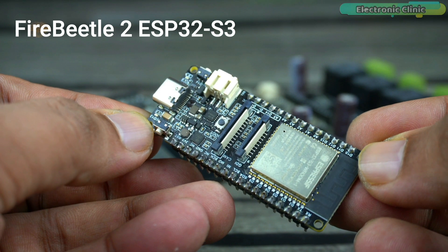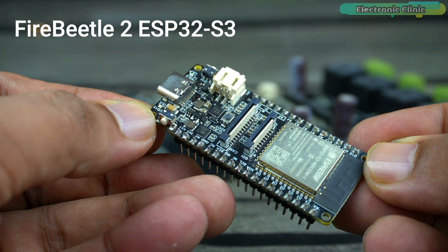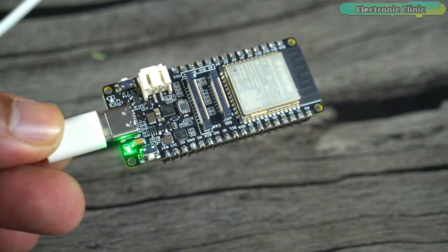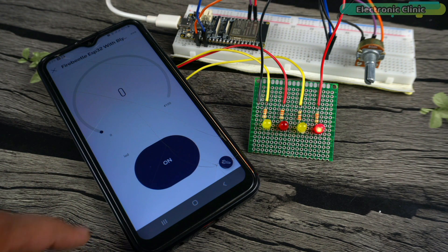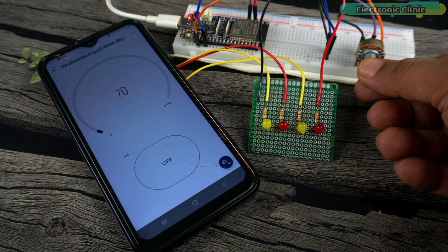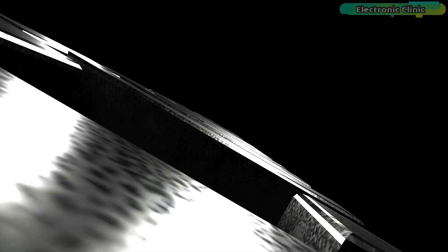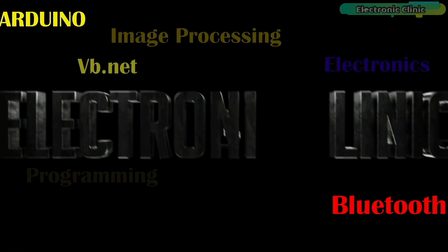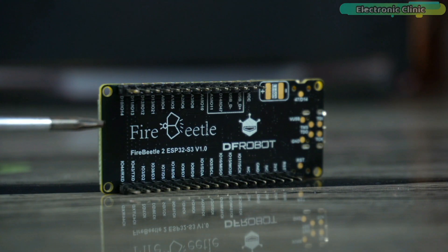I will share some examples with you so that you can easily get started with this remarkable piece of hardware. The examples will include: number one, how to control the onboard LED; number two, how to make an IoT-based two-way communication system using the new Blynk V2.0. We will control an LED and monitor a potentiometer as well. So without any further delay, let's get started.